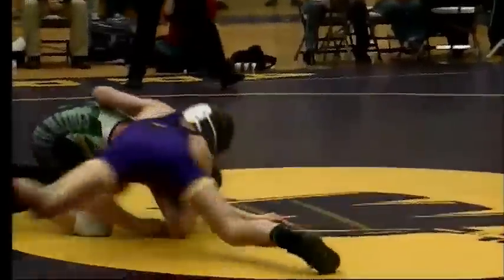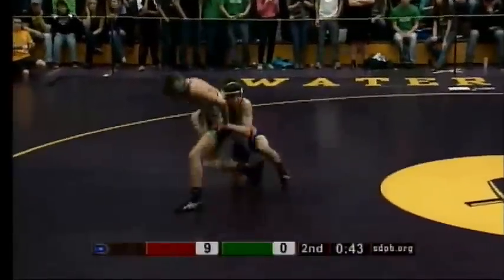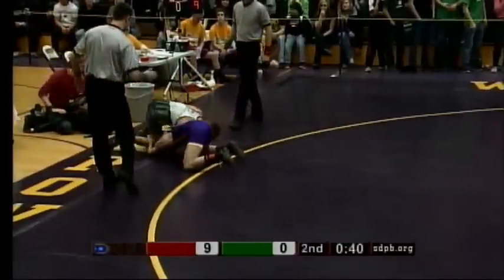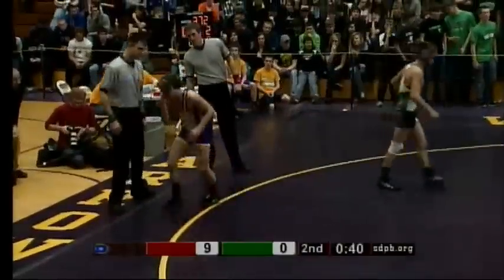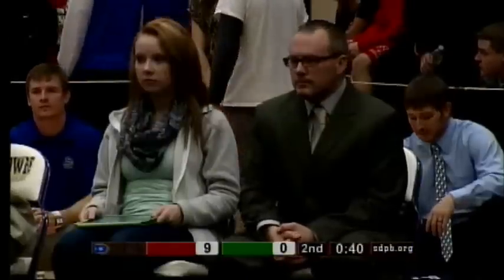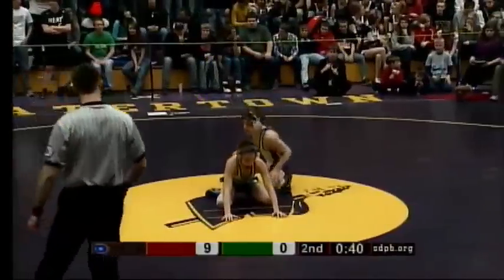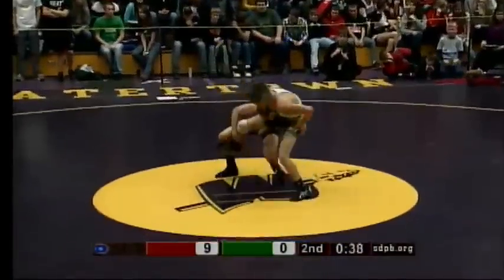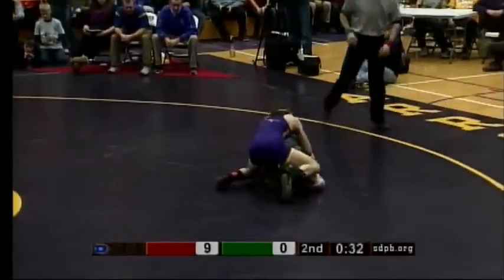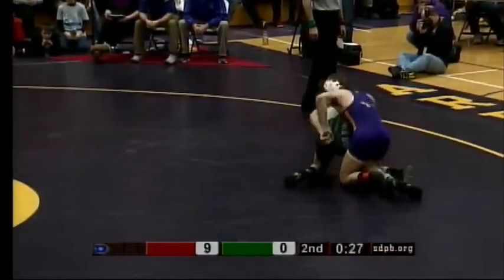A little replay of how quick Burkhardt came around and got the escape — he had a nice switch and then worked right into the stand-up. Jebben's starting to get a little more physical, trying to turn and face him, hit some type of cross face or a throw. With Pierre well on their way to another state title here — back-to-back — Brady's doing a great job of just breaking him down, keeping him down in the bottom position. Now a minute and a half into the second period.